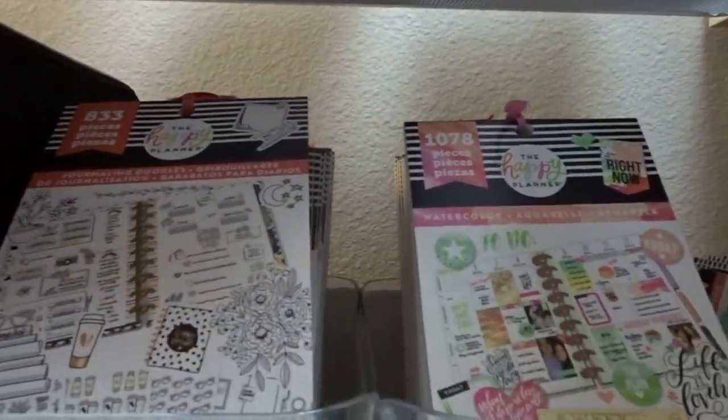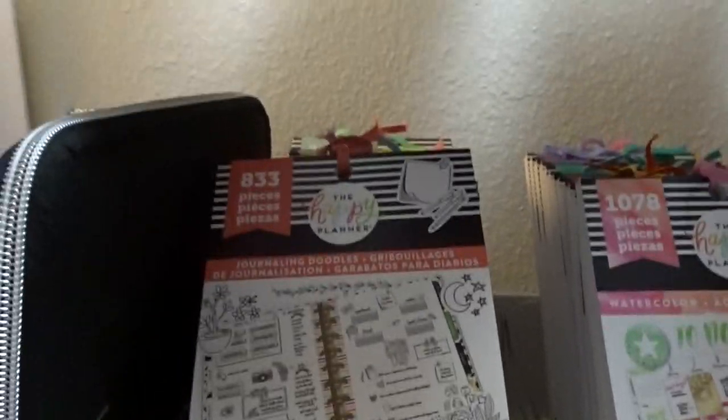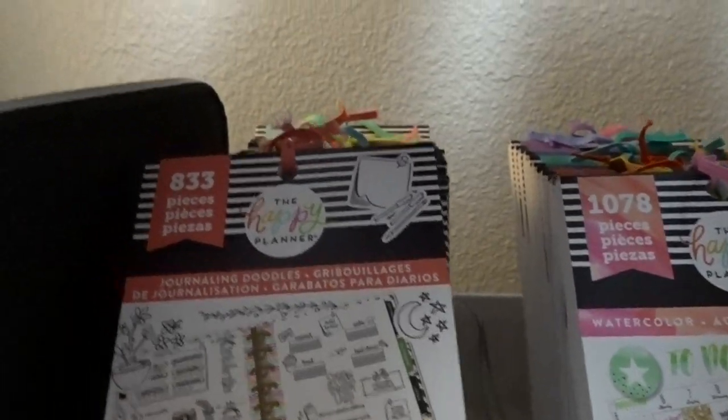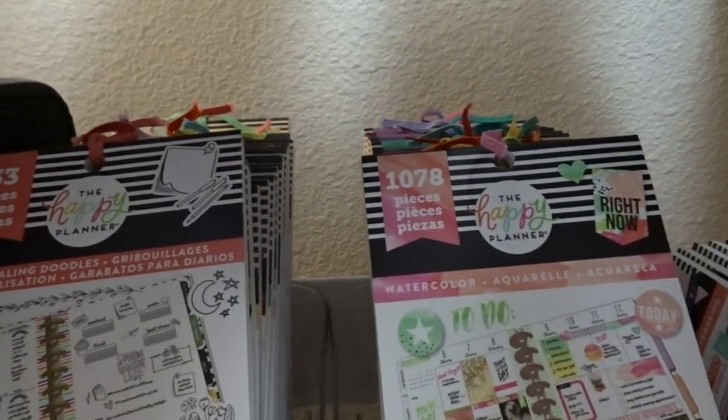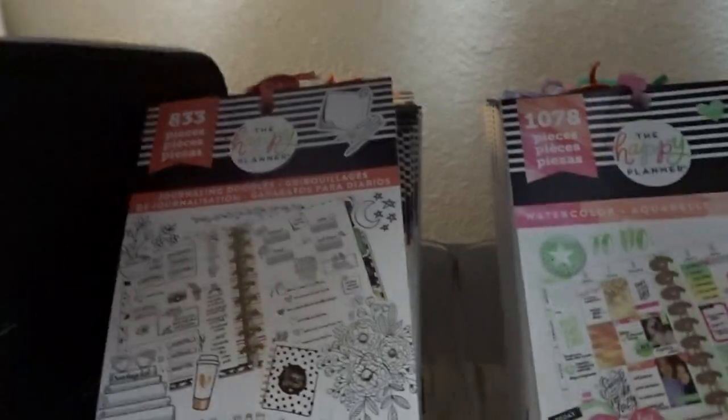These are the older sticker books, all in ABC order — ones that, as far as I know, did not come out this year. These two rows aren't totally filled up, so there's some room to add more as I need to.